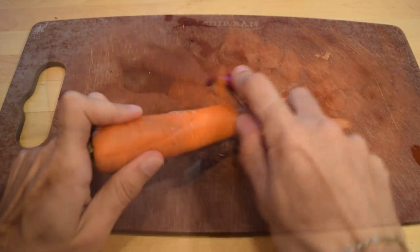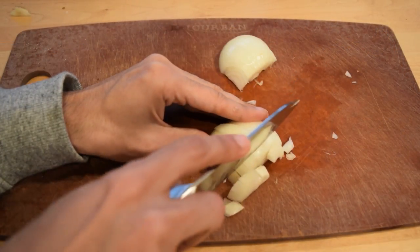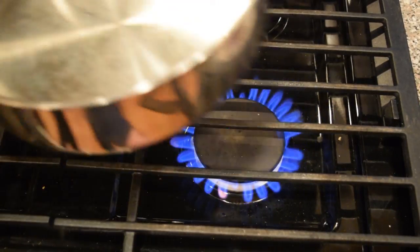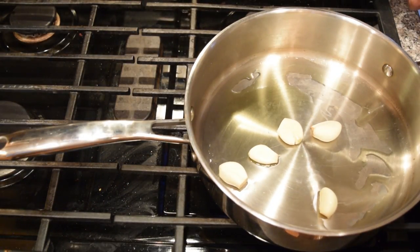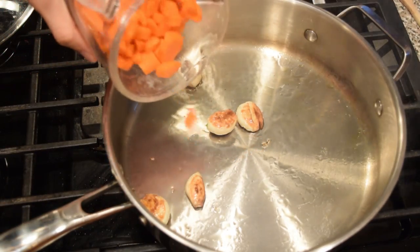First, you want to peel your carrots and chop them into small little pieces. Then after that you want to work on chopping your onion, and then crushing your garlic and peeling it. Now on medium-high heat, add your pan to your stove and add some olive oil to it once it's nice and hot. Next, you're going to roast your garlic in a skillet over medium heat, turning it regularly until it's soft and blackened in some spots — this should take about 5 to 10 minutes.